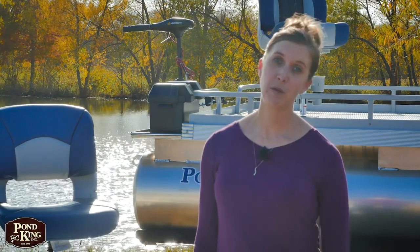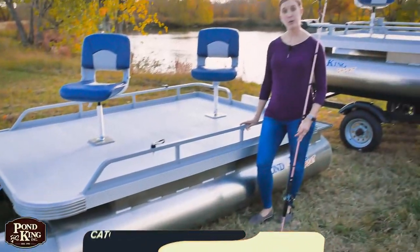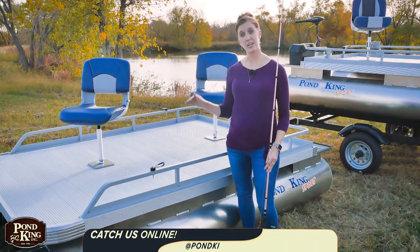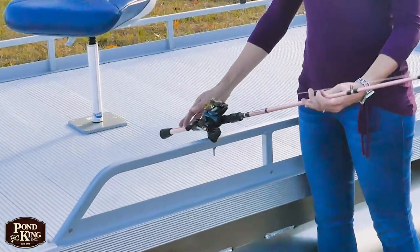The deck on the Sport is a custom-made tongue-and-groove aluminum plank board with a non-skid powder coating. I've had people ask me if the decking on these boats gets hot. I can personally tell you that I've been fishing on this boat barefooted in the heat of a Texas summer and my feet did not get hot. The Sport has two different railing options: the six-inch kick rail, like you see here, comes standard, or you can choose to get the taller railing. It also comes standard with a couple of rod holders that just bolt on top of the railing.